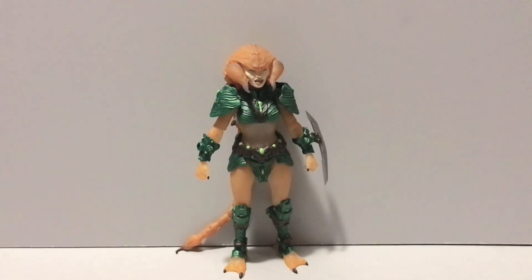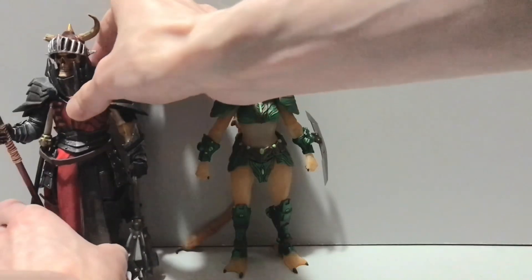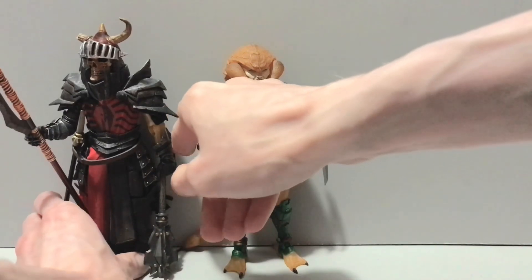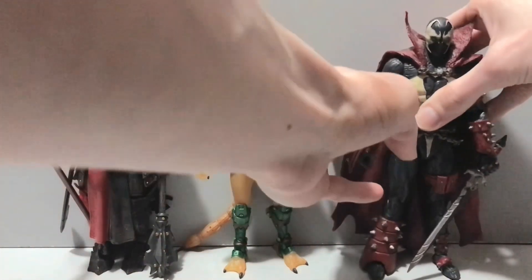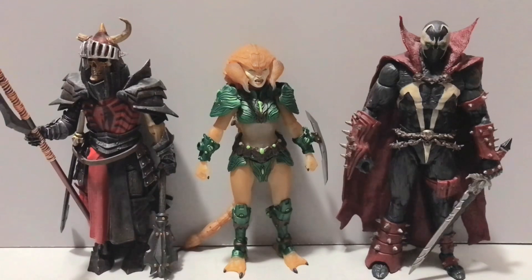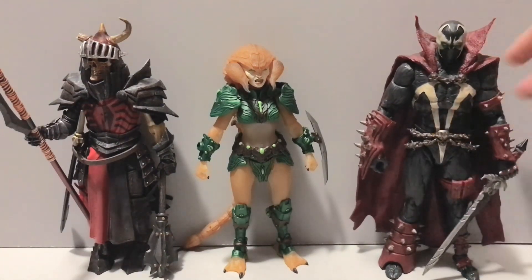It wouldn't be one of my videos without bringing in these two — got the Mythic Legions brother, who also kind of has loosey-goosey ankles, but he's from 2018 so he's got an excuse. We also have, speaking of Spawn, an 11-inch Spawn figure. The scorpion lady is close to being a member of the red and black club, but it's a little off because she's more orange and less red, and her armor is more brown than black. Close but no cigar.